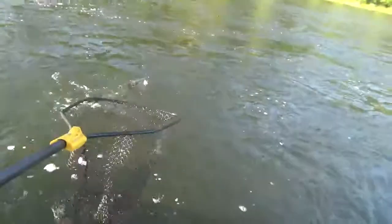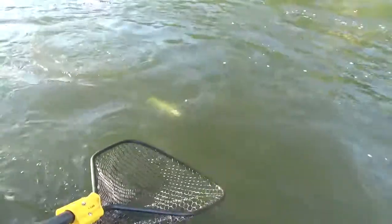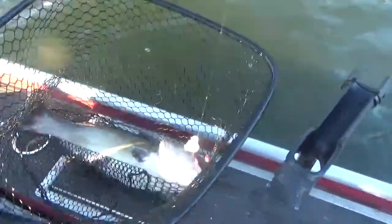Trying to film a net one handed. Now taking drag, I hear it. If you can just get his head up when you get into this position. Oh, one handed net job. That's a monster guys.